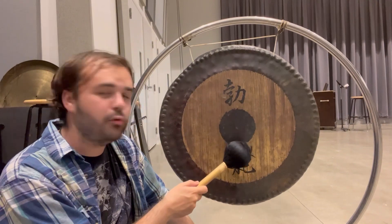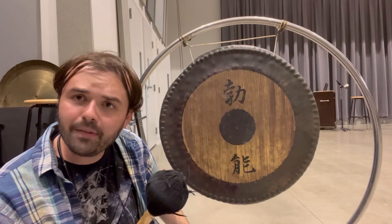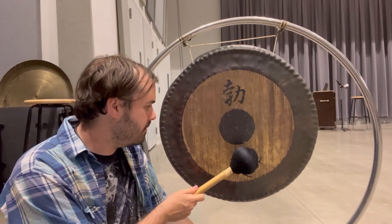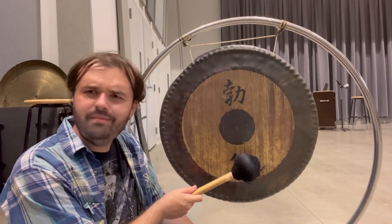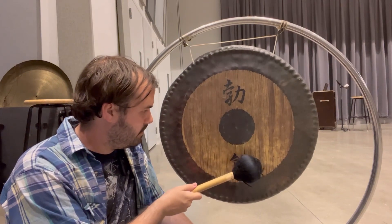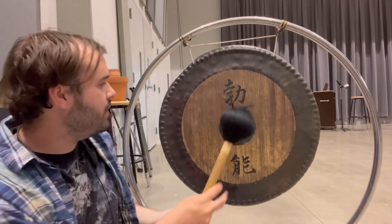If you hit it more in the sweet spot — more like directly below the center — you get the best tone. If you have to do a roll, it's not like on snare drum where you need so many strokes just to get a consistent sound. All you need to do is just be consistent. You don't even really need two mallets. Just like with the suspended cymbal, if you need to mute it, use your whole body.